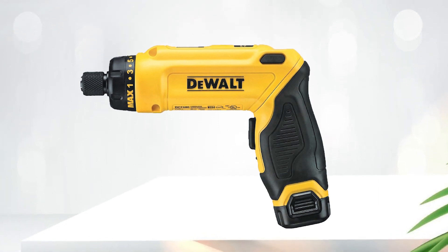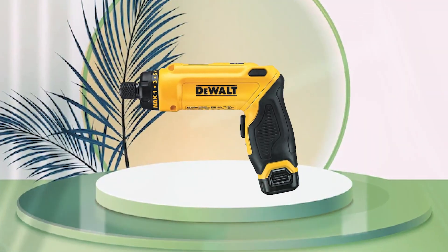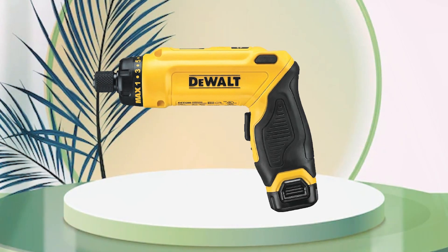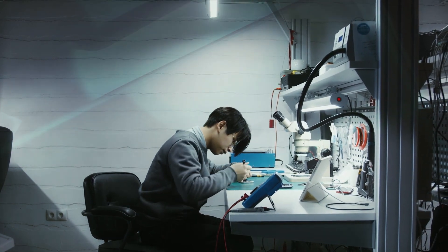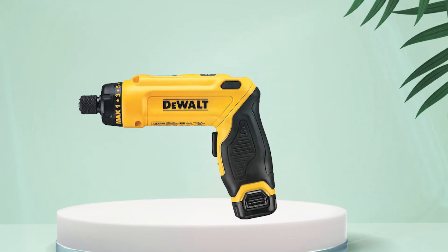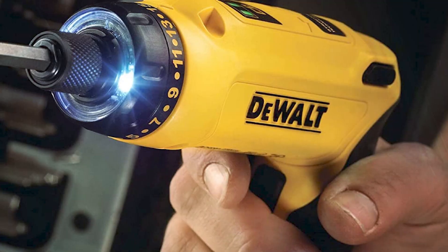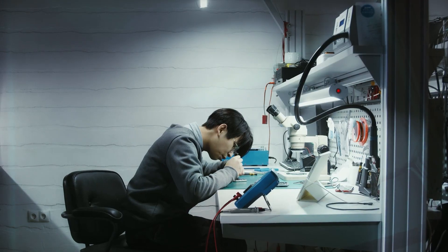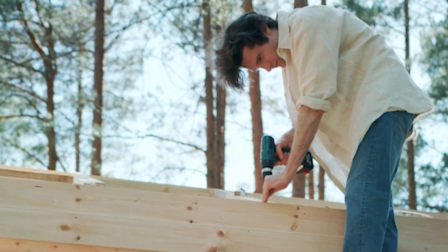It is a gyroscopic screwdriver, which means the tool automatically increases speed and direction with the movements of your hand. The variable speed ranges from 0 to 430 RPM depending on the movement of your hand. There's also an adjustable clutch with 15 settings to determine the torque level up to a maximum of 40-inch pounds. The handle can be adjusted to either pistol grip or inline grip configurations. The tool also has a built-in LED light and an easy-change 1/4-inch chuck for use with bits up to one inch in length. The kit includes two batteries, a charger, and a carrying bag.